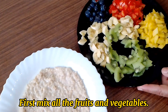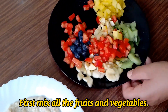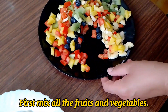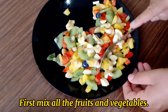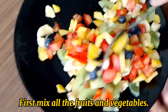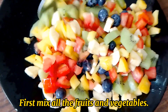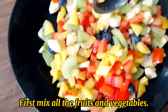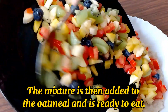First, mix all the fruits and vegetables together. The mixture is then added to the oatmeal and it is ready to eat.